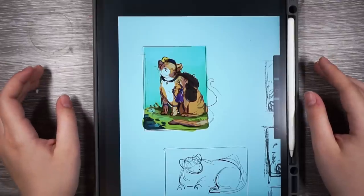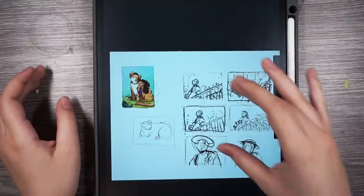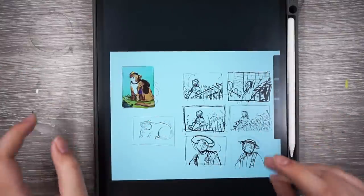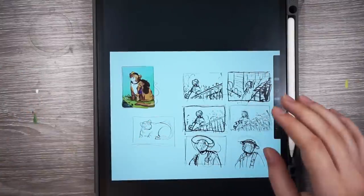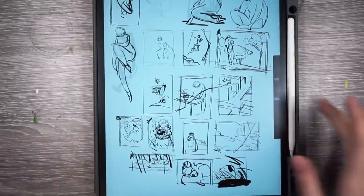Hi everyone. In this video I'm going to be doing a painting, probably watercolor. I'll see what happens. It usually ends up being a little bit of everything, but with watercolor as a base. I just want to take you through my sketching process and show you what I went through to try to decide what to do.